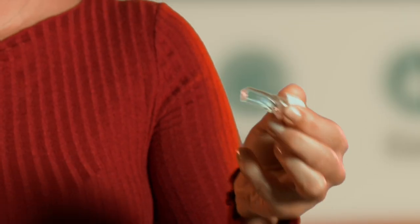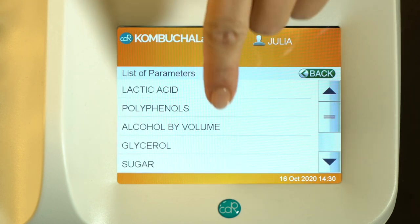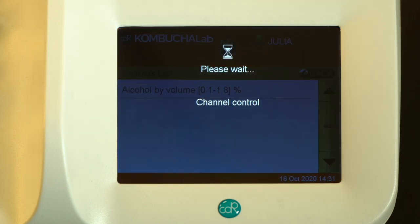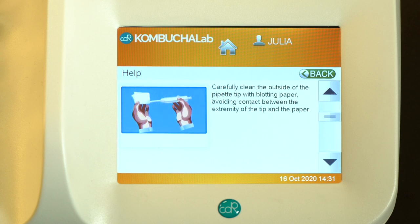And after that, the sample is ready to be analyzed. Remember that there is always the help function. You can consult step by step the analytical method.